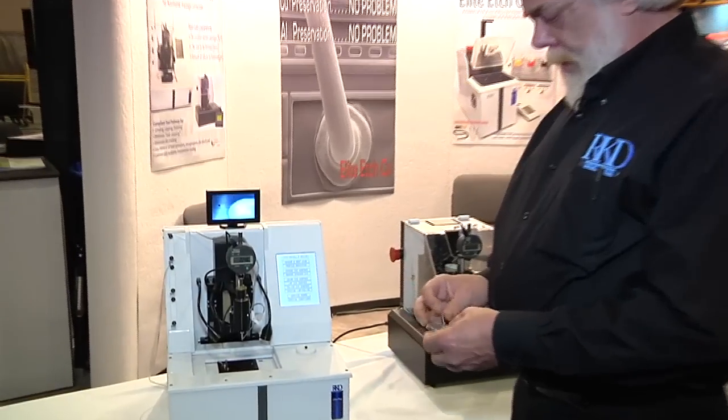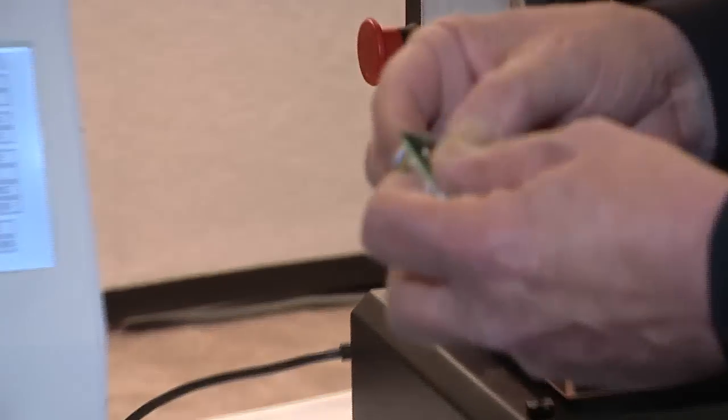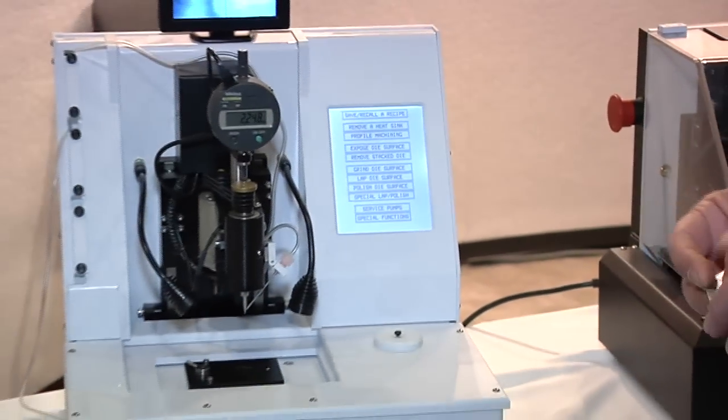It requires mounting the package onto a holder. The holder is supplied with the machine, as is the hot plate for doing the mounting.